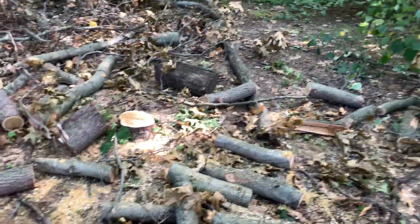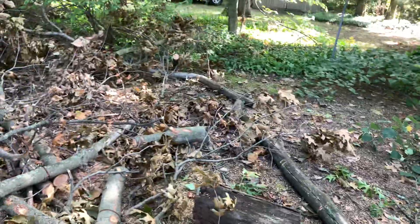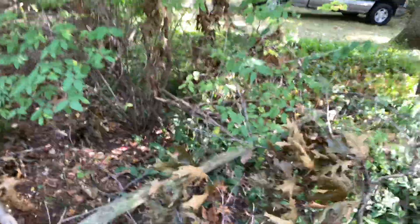Alright guys, we're just going to leave this mess for them. They got some wood that's ready to burn here. Let me look over here, make sure we didn't miss anything. Maybe one more branch — can you cut this up, Herb?